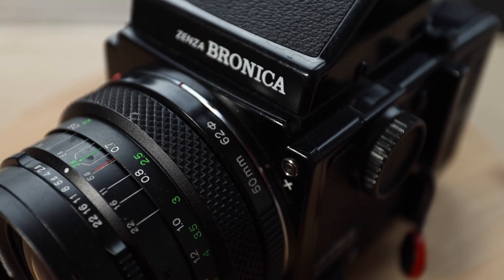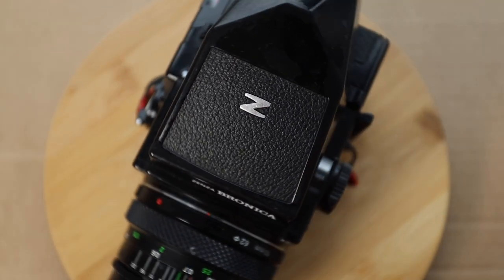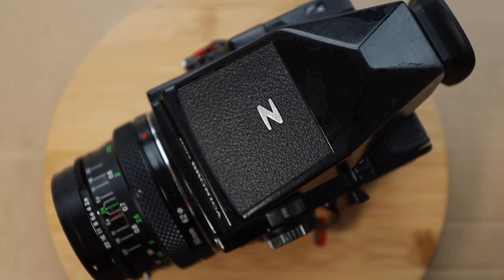If you don't know much about the ETRS system, it's a Bronica 645 medium format camera system and it's great. It's very modular and there's all kinds of components for it. I typically use it for portraits but it also works really well when shooting 35mm film, as long as you have the appropriate film back for it.